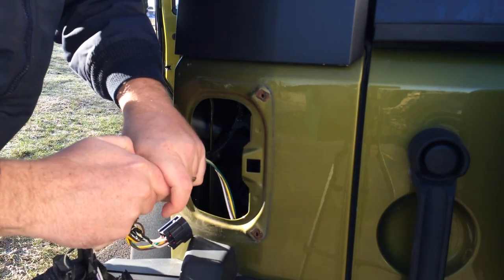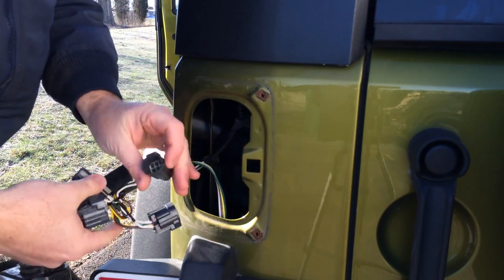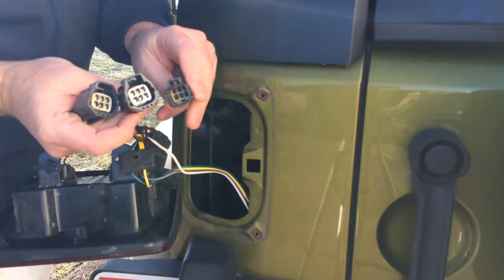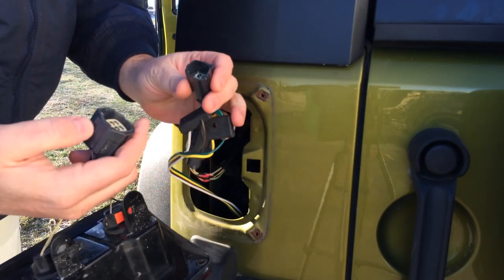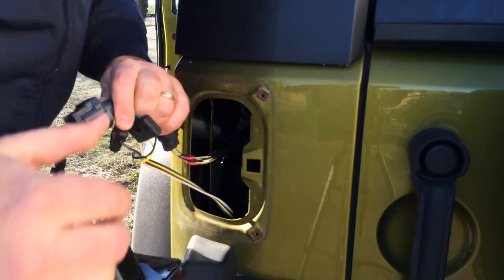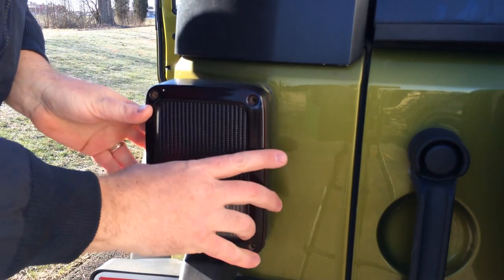There we go, the tail light is unplugged — there's the plug. Here's the wiring harness. So I'm going to plug this end into the vehicle's wiring, and this end is going to go into the tail light. I'm just going to set the tail light back in here so it's easy to see.